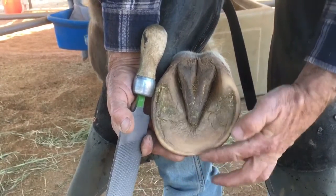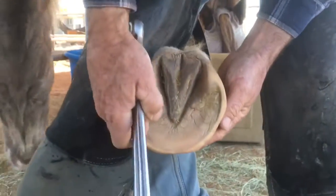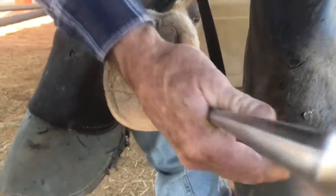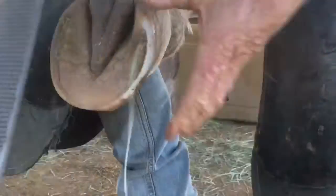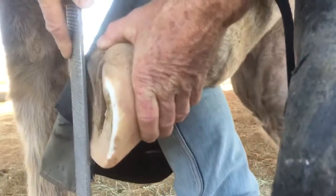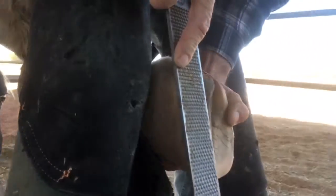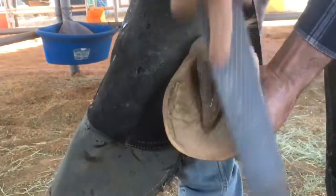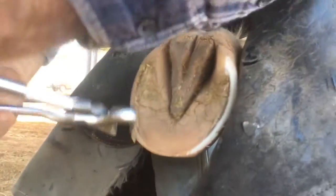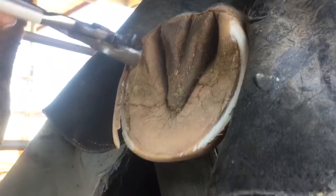He's maintaining his heels on his own, so I'm not going to change that. I'm going to go ahead and take this quarter down to the peripheral edge. If you look on the inside here, you'll see that wall is making contact. There's more of an arch on this side than this side, but I'm just going to follow the sole plane — same thing over here, just following the peripheral edge of the sole. Quarters aren't supposed to touch the ground.